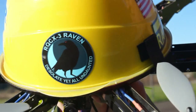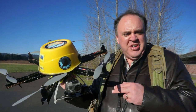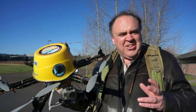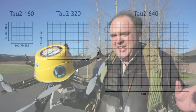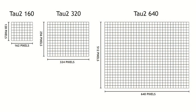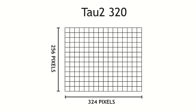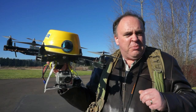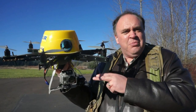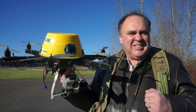For this next series of tests, we've brought out Raven, and we're going to try flying FPV with the different FLIR cameras to see what it's like to fly with different resolutions and different fields of view on the lens. For our first flight, we've got a FLIR TAU-2-324 mounted — that's 324 pixels of horizontal resolution at 30 frames per second, and it's packing a 7.5 millimeter lens, so a good wide field of view. Let's see what that's like.